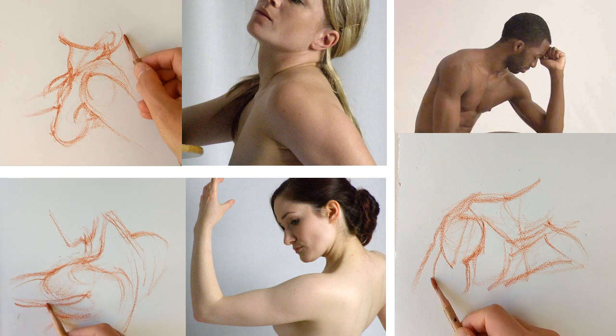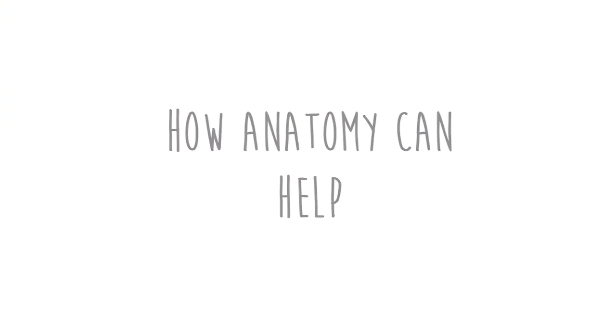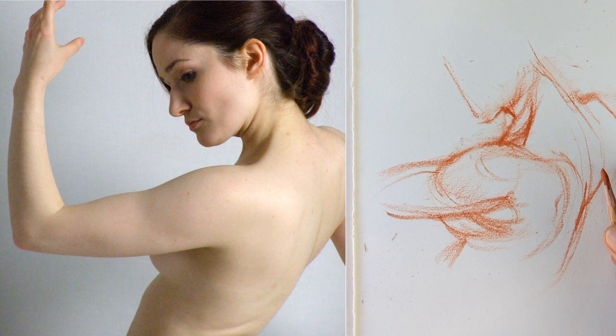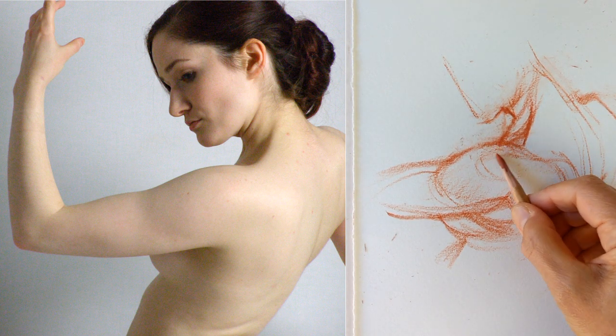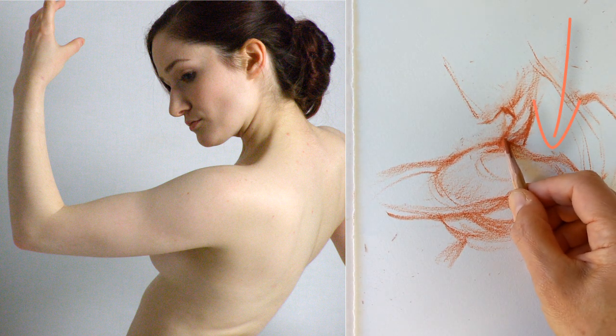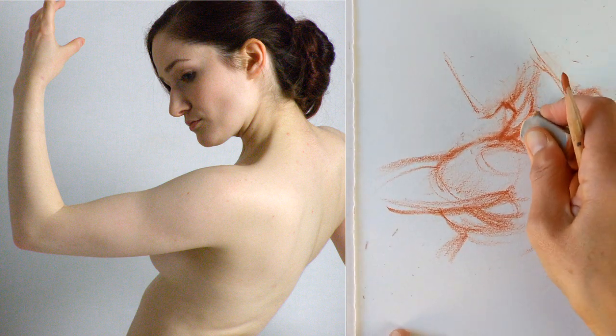On the other hand, some basic anatomical knowledge can help reduce confusion. Sometimes your eyes struggle to pick up on what's going on, especially when things become quite subtle. Here, Mako knows about the shoulder blade and that helps her to see that line and add it to her drawing — she's exaggerated it a bit for the demonstration, but that line helps bring a nice sense of definition and clarity to the drawing.